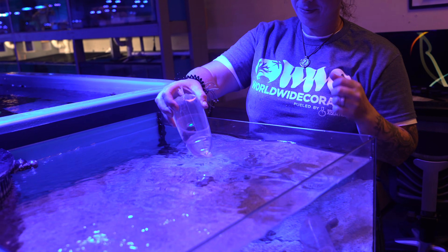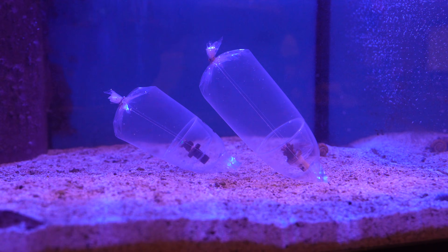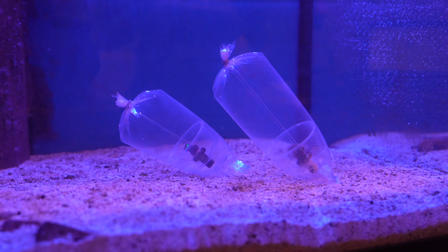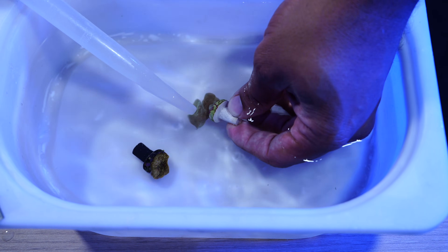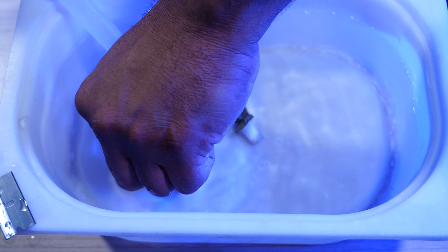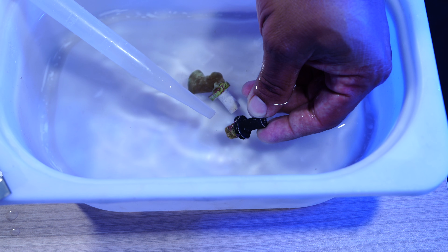And there you have it. By following these steps, you'll ensure that your new corals thrive in their new home. Keep in mind that at the end of the day, this is your hobby and your aquarium. We do suggest that you take every possible precaution to ensure that you do not introduce pests into your display tank. If you have any questions or need further assistance, feel free to reach out to our support team. Don't forget to like, subscribe, and hit that bell icon for more coral care tips from Worldwide Corals. Thanks for watching and happy reefing.